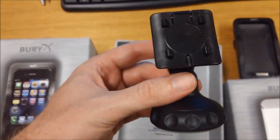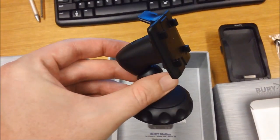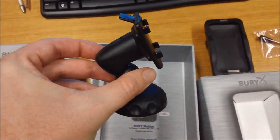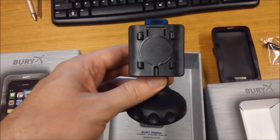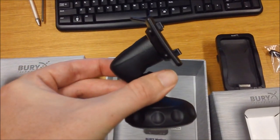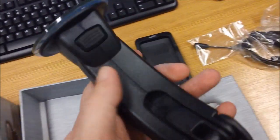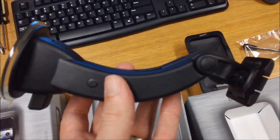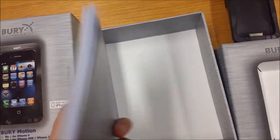The other mount is your adhesive dash mount. A sticky pad on the bottom mounts on your dash, and the cradle clips into the head of the unit. One benefit with the two mounting options is that a lot of people can use the dash mount in their main vehicle, and then in a secondary vehicle, or as a more portable option, use the windscreen mount. The last item in the box is just the manual with a few hints and tips in there.